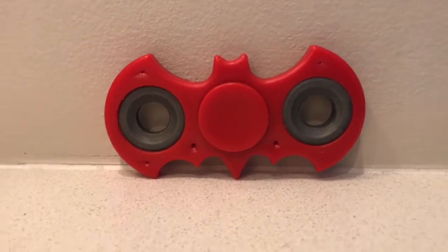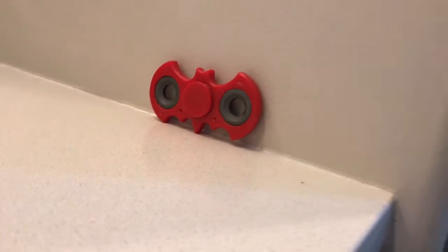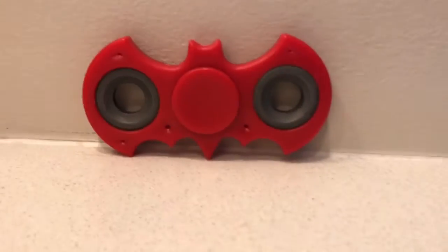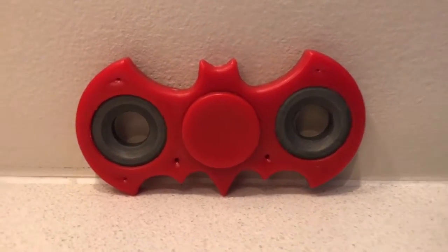Hey guys, it's Fran in 302, and today I'm going to be showing you my new Batman fidget spinner that I got from Once Upon a Child in Langley slash Coquitlam. Here's what it looks like — and when you spin it, it should look amazing!